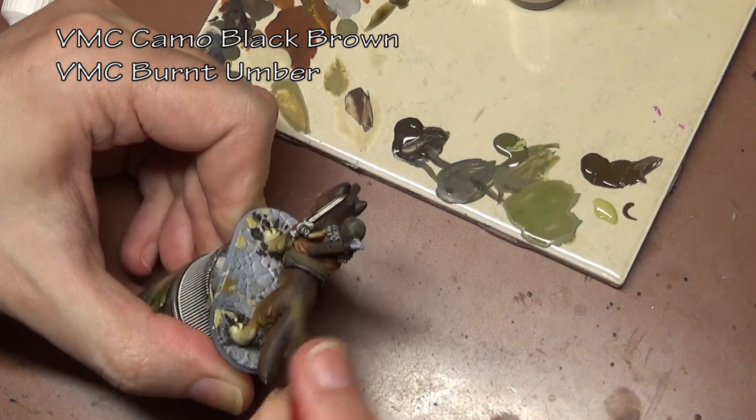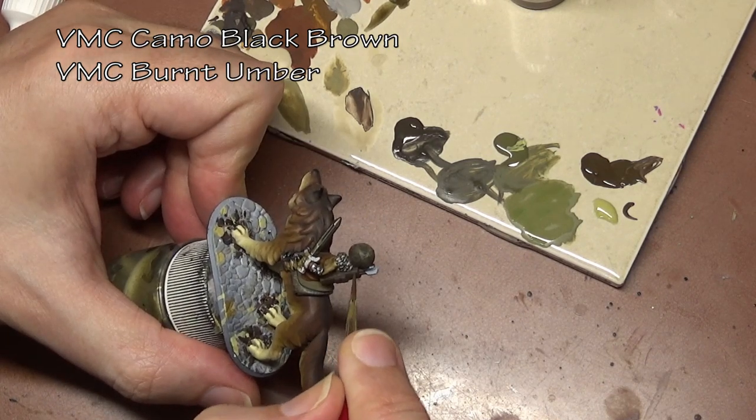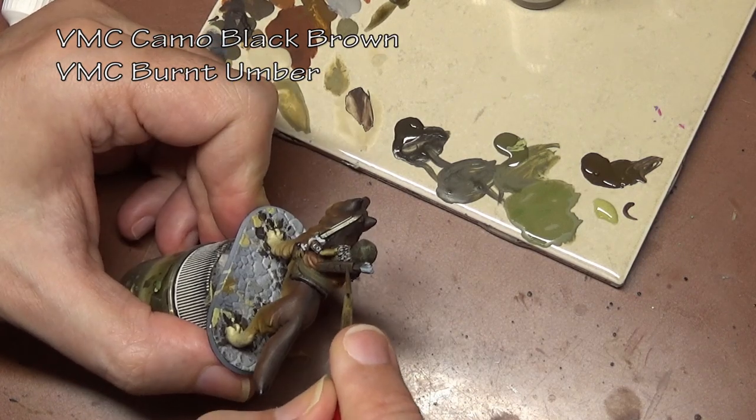We are applying it in a standard traditional overhead lighting scheme. And also we can go a little bit higher on the highlights in a few of the stipple spots to recreate damage to the leather at the edges.